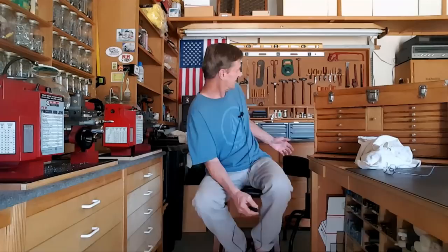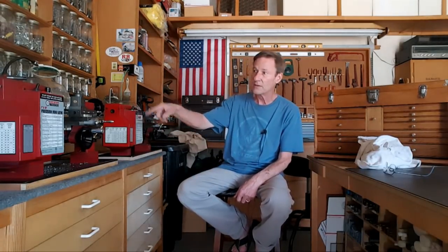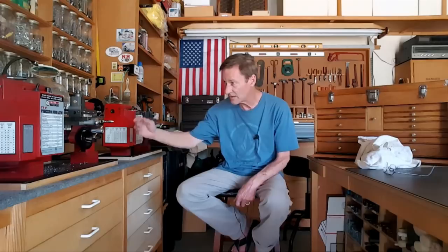Welcome back, happy Friday. A bunch of things have been happening here in the shop - rearranging it. I've got my bench back because I got the mill over there on the second bench. This was my first lathe; the big motor hanging off the bench gives me more work surface. I swapped the mill with the lathe because I was always running the table into the lathe, so now the table can go off the bench.